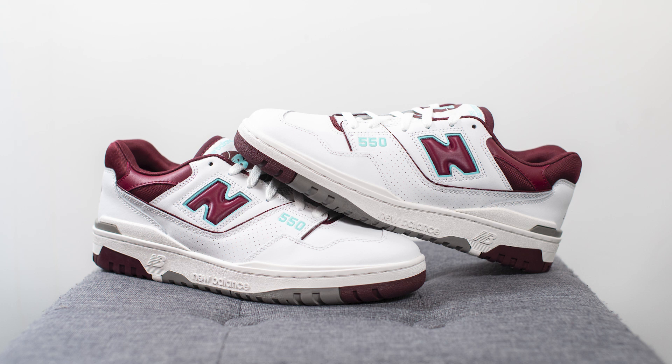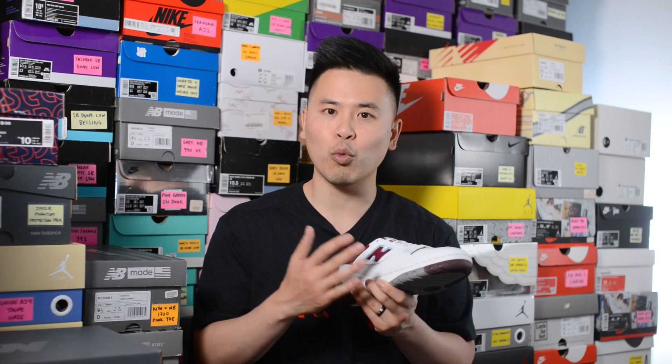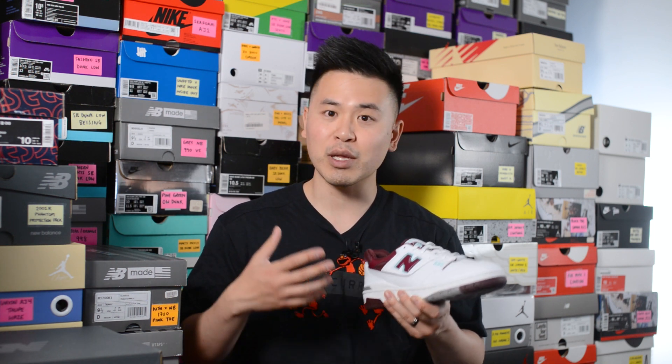These are obviously much more accessible compared to the more limited collaborations. While the quality of the materials isn't the best, I think it fills a gap in the marketplace for people that want this 550 silhouette and don't really care too much about having that super top-notch quality. For what it's worth, this colorway is very dope — the mix of burgundy, white, and turquoise all really mesh well together. It kind of has a very collegiate vibe to it.